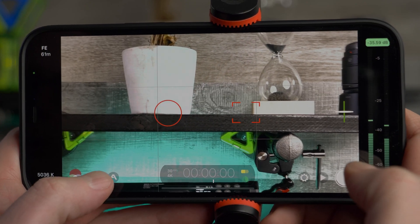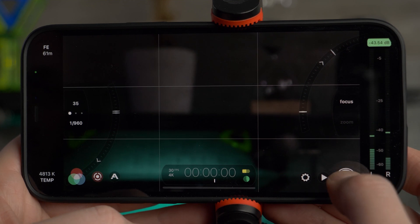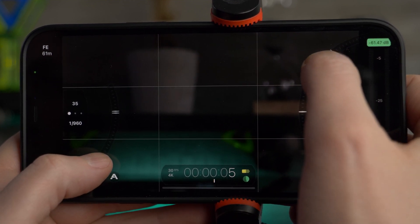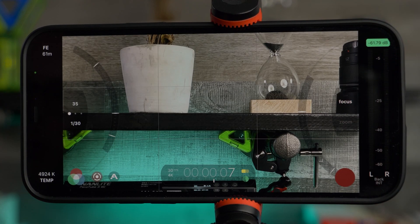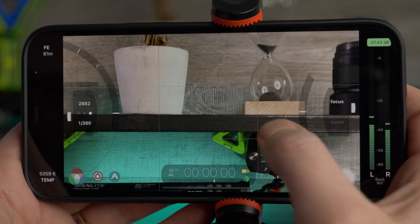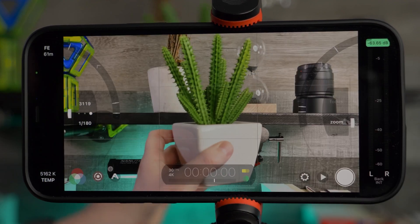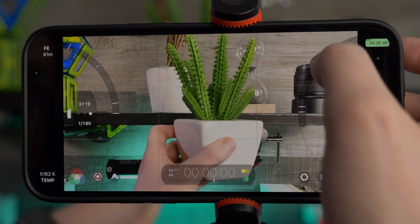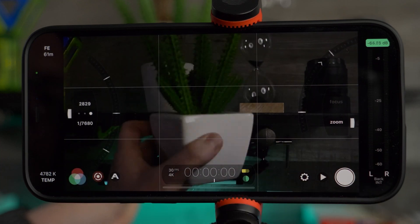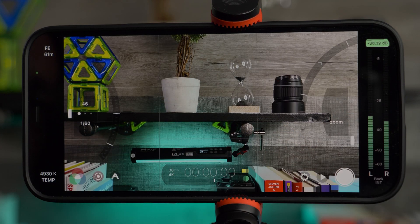For combo pulls, turn on your manual controls and you can perform a combo pull: hit your record button and tap both wheels at the same time. You can swipe in from both sides on these boxes to control the speed of your pulls. Set an object in front of your camera and try different combinations of pulls — you can also combine the exposure pull with a zoom pull.